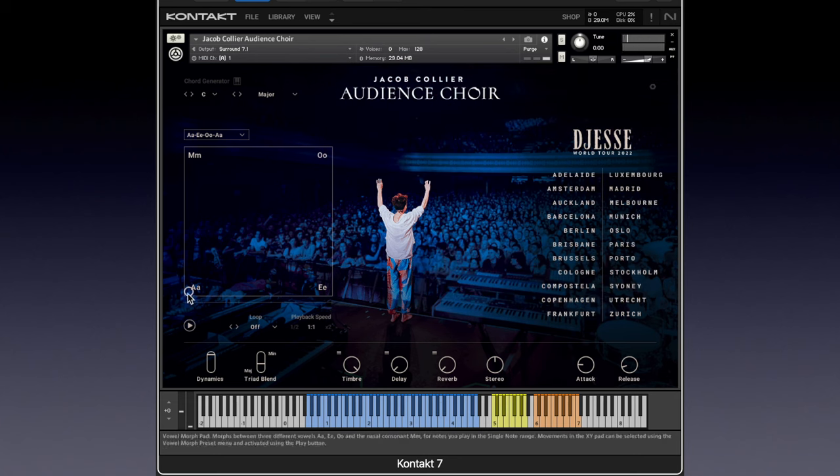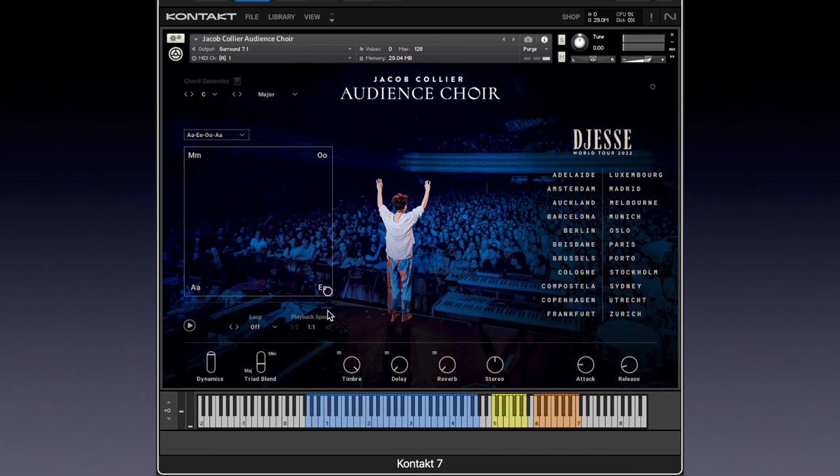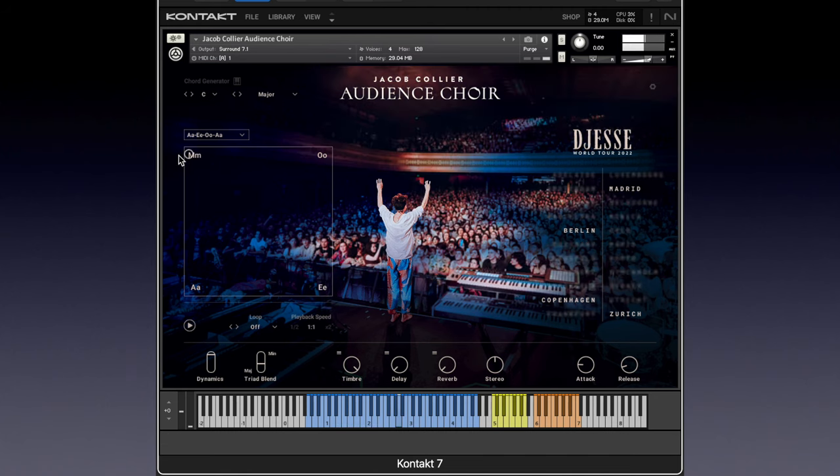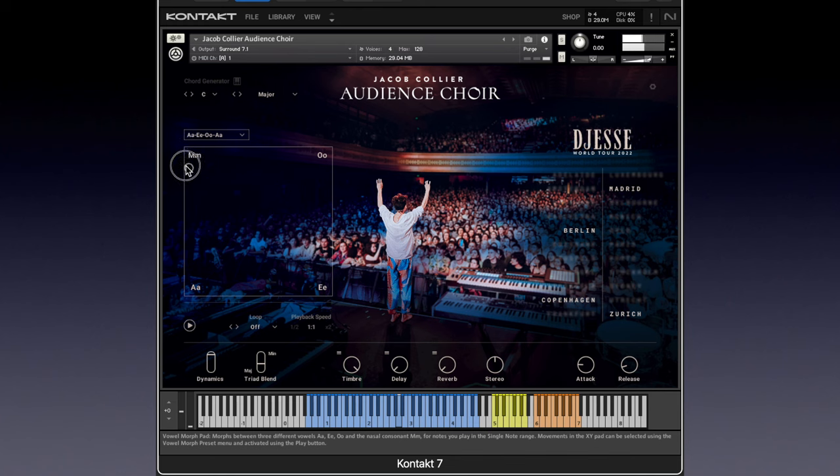The vowel sound is 'ah'. I can have any vowel sound available to me — 'ooh', 'E', and a nice 'mm'. They've very conveniently given us the ability to morph between those. So I could hold the note down and go from 'mm' to 'ah'. I'm using my cursor to do it right now. A very typical thing to do in a choir is to start quiet and swell to a more open vowel. Pretty cool.